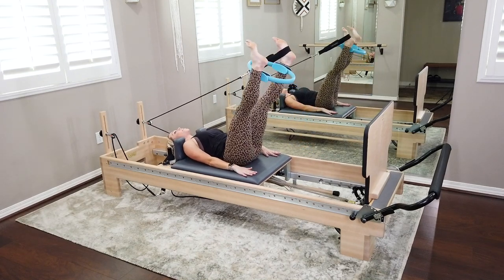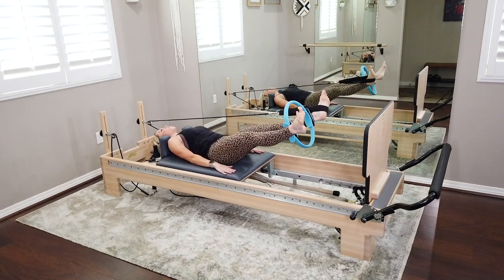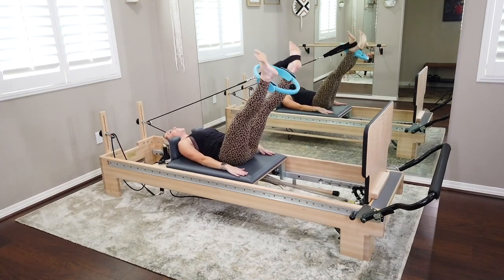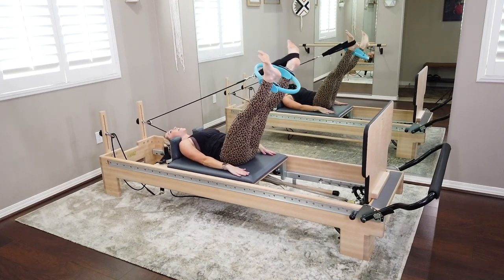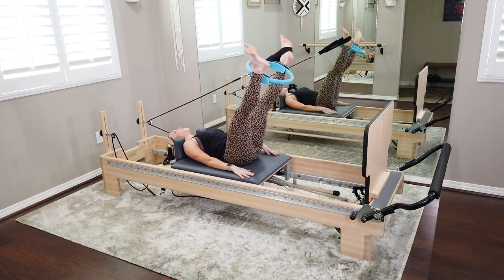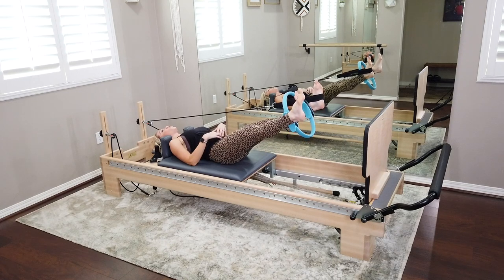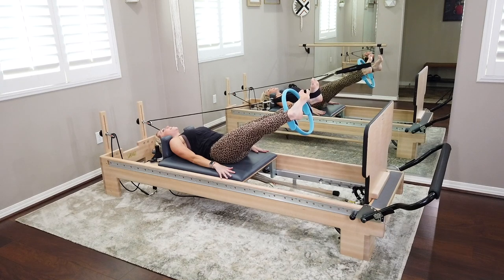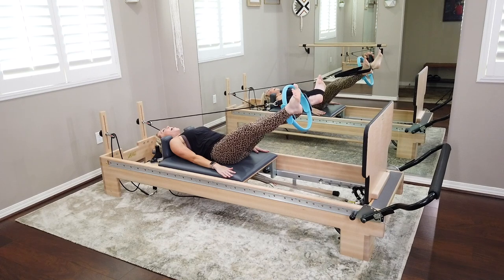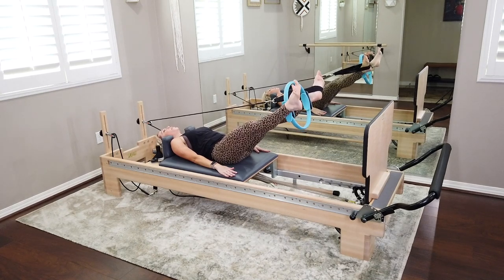Hold at 45, swivel back to parallel. Hold legs at that 45-degree angle. Internally rotate, swivel all the way to external, internal, external — big swivel from the top of the femur. Last three, last two: almost drop the ring but don't. Hold parallel — pulse out like you're going to let go, but don't let go. Six, five, four, three, two — squeeze in on your ring. Pulse in for eight, seven, six, five, four, three, two — bring it all the way in.